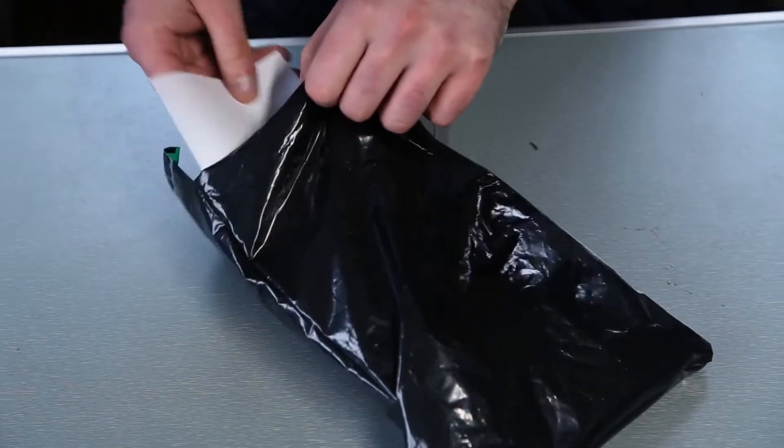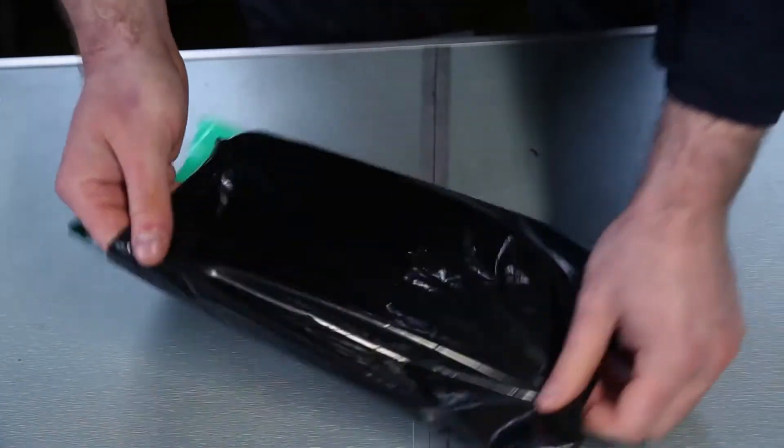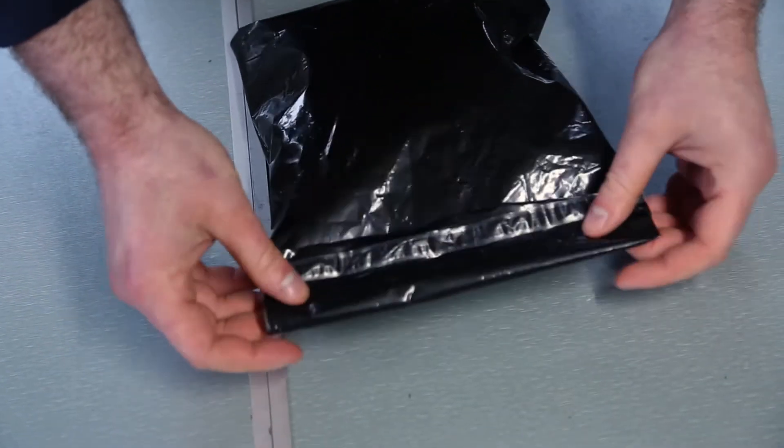Finally it goes into the lab bag to be sent off for analysis. Crucially, the cover letter is also added to allow the lab to identify where the sample came from. This sample is now ready to be sent — we'll send it away as soon as possible and hopefully should have an analysis report in the coming days.